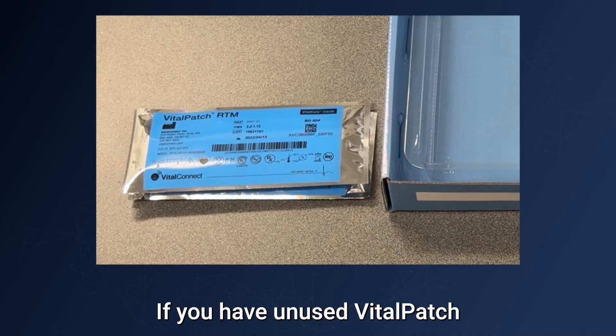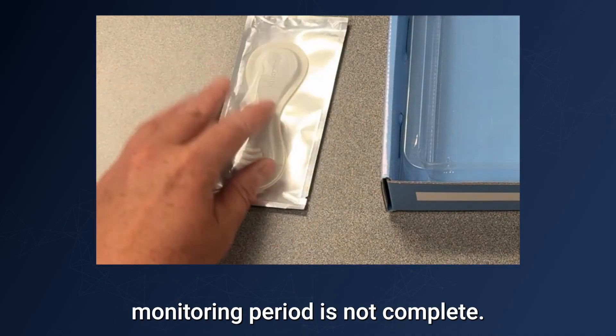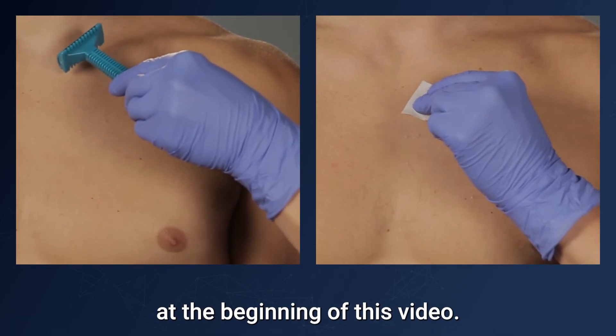Cut the Vital Patch in half and dispose of it according to local laws for routine electronic waste. If you have unused Vital Patch devices in your kit, your monitoring period is not complete. Before applying a new Vital Patch, follow the skin preparation instructions at the beginning of this video.